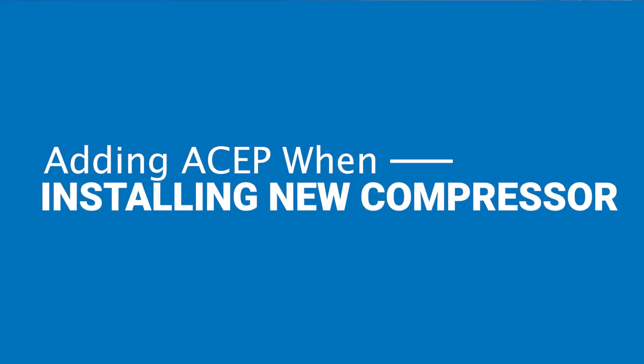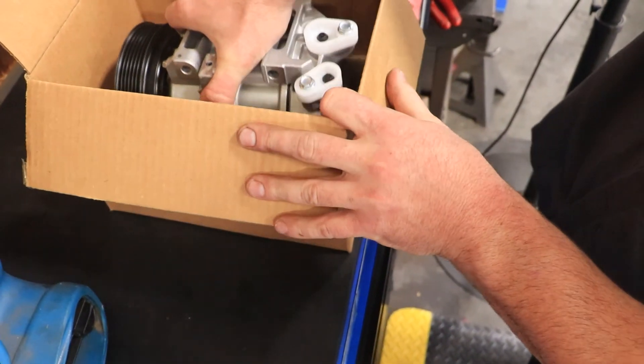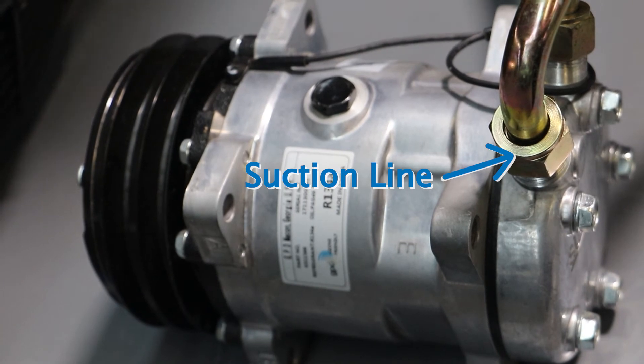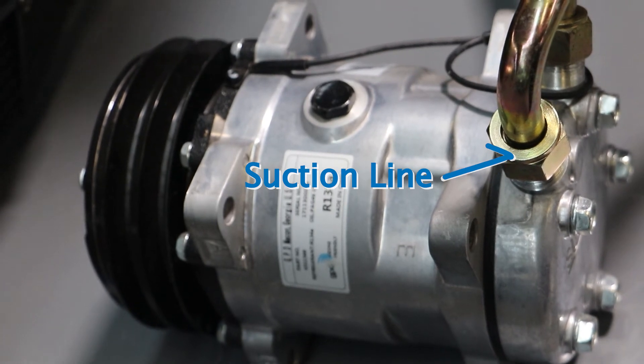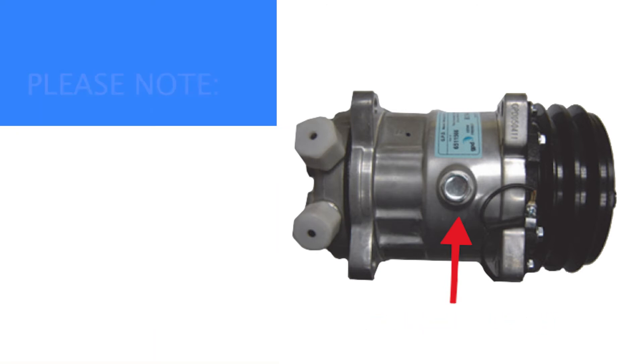If adding ASEP when installing a new compressor, GPD recommends pouring the one-ounce ASEP treatment into the suction line after the system has been cleared, prior to installing the new compressor. The one-ounce ASEP treatment can also be poured into the compressor through the compressor port. Please note the location of the port will vary by application and priming may be required for some compressor styles.